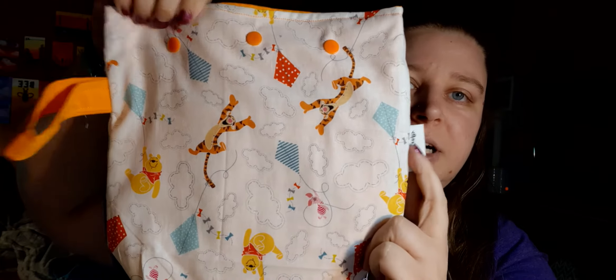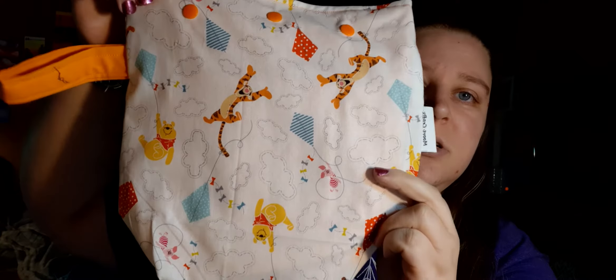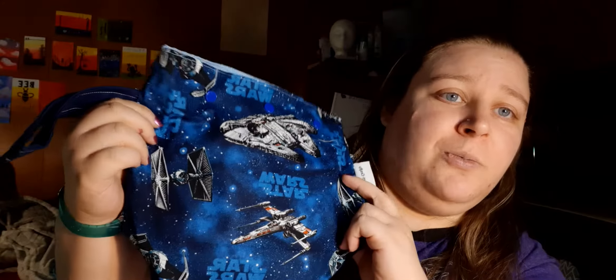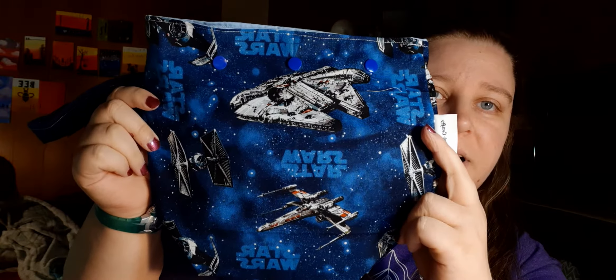Then there's a Winnie the Pooh one — it also has my label, a handle, and pockets on the inside. I have a Star Wars one (I don't watch Star Wars but I know people like it) — it also has pockets. And I have a Harry Potter one that also has pockets, a handle, and my tag. The rest of the bags do not have handles or tags.